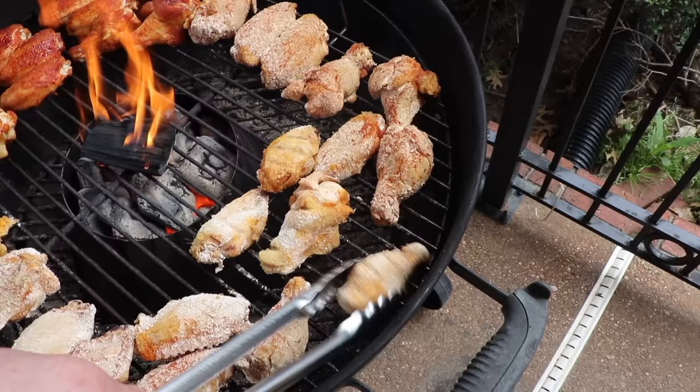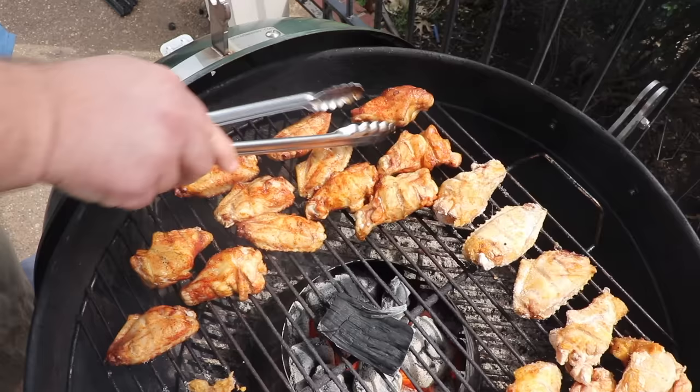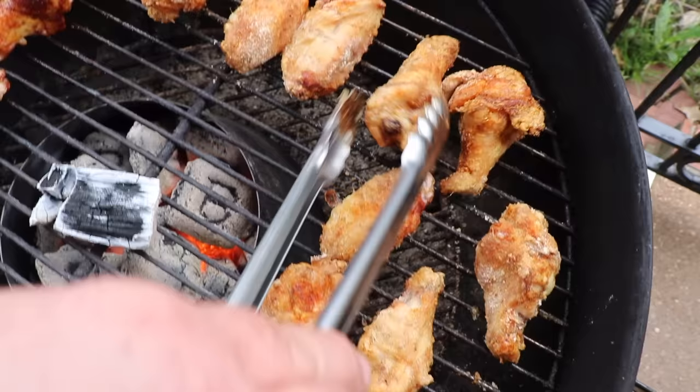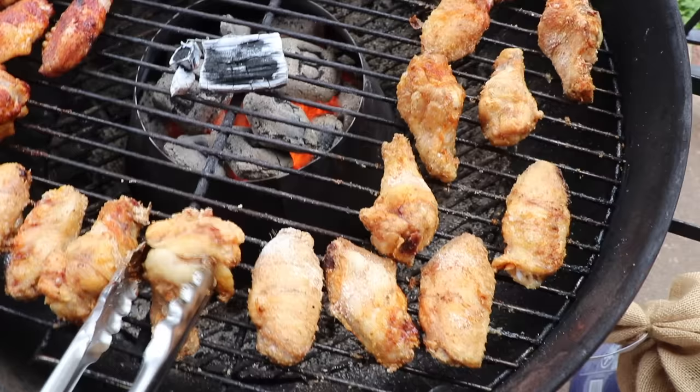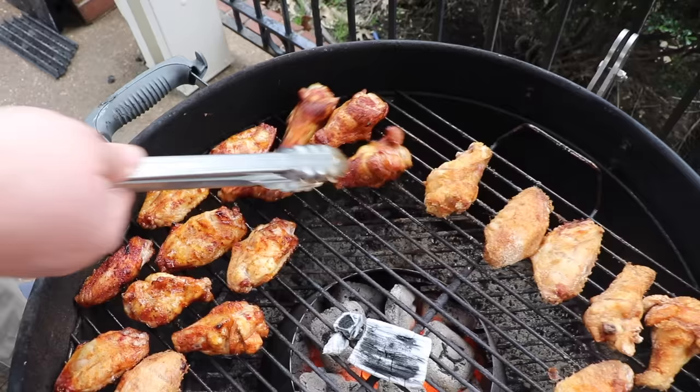It's been 10 minutes — the smoker wood is ablaze, which is what you want. We'll start turning these wings. You can still see some of the cornstarch, but I think it's gonna turn into a beautiful crust. Remember, don't go right over the top of the vortex — it's very hot. The rub wings are looking really good. Lid goes back on and we keep cooking. The wood's about burnt up but it's given us the smoke flavor.